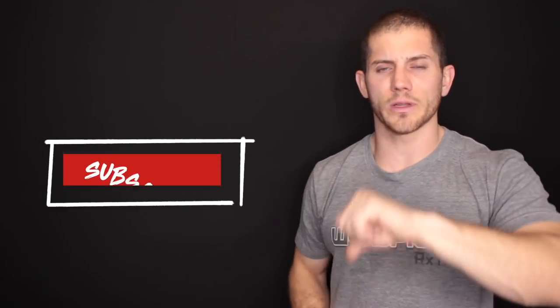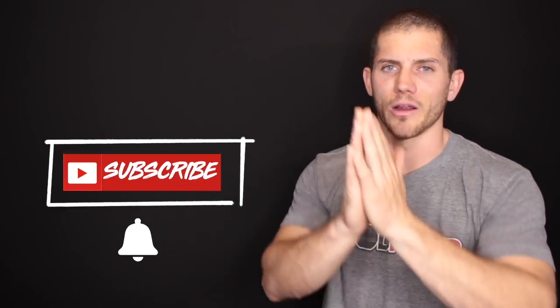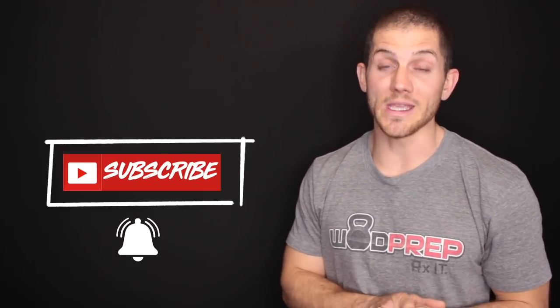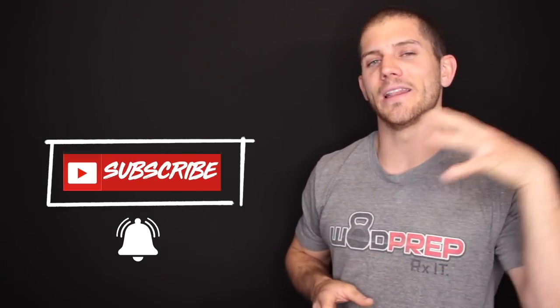With that being said, answer the question of the day: how do you normally keep track of your AMRAPs? Thumbs up if you liked the video, thumbs down if you didn't. For all the kipping pull-up haters, please leave a thumbs down — I respect your decision and I can't wait to comment back. Last but not least, hit that subscribe button, and I will see you in the next video. Peace.